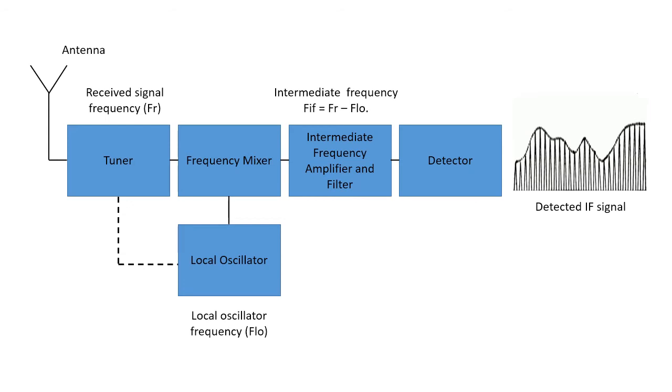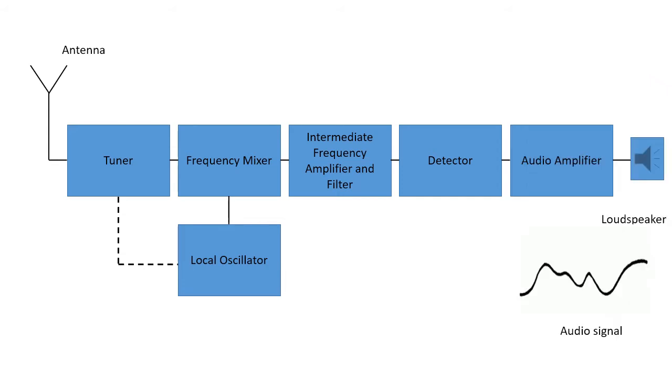The IF retains the modulation from the received signal and is then connected to a detector circuit exactly as used in the TRF receiver described in the previous video. Finally, the detected or demodulated audio signal is filtered to remove the carrier, then amplified by the audio amplifier and sent to the loudspeaker.